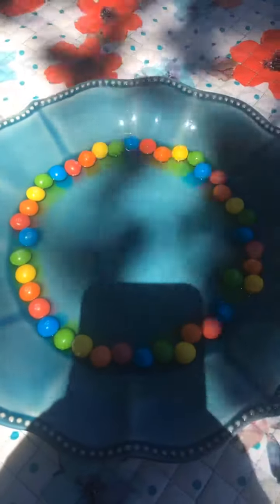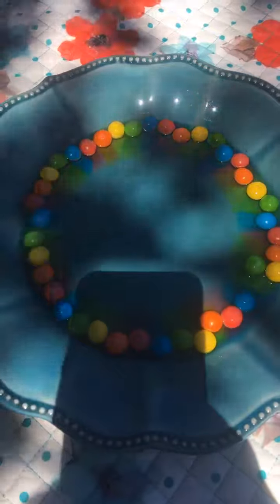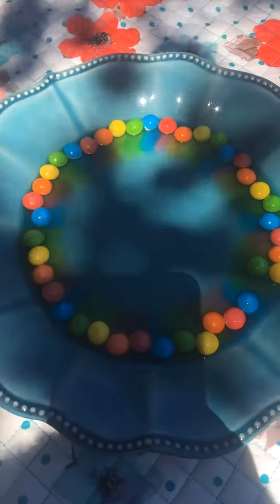And not only will it start dissolving it, it will also absorb the colors, the dyes that are in there. And it's going to start to diffuse them, which means to spread the masses — it's going to start going towards the center point.